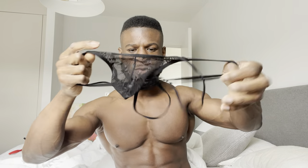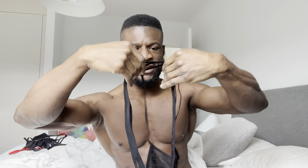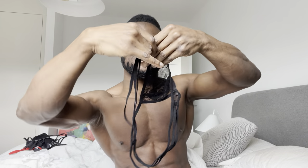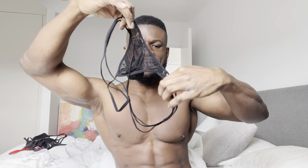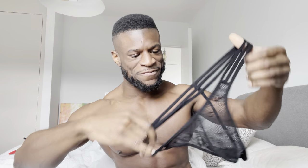Hey guys, I'm back again reviewing more JJ Malibu. I've got another what appears to be a lace thong — not much material, but if you look at the back it's got these three stripes, so it's going to be interesting to see how it fits on the buttocks. This looks like one I tried on before that was a Valentine's style one.